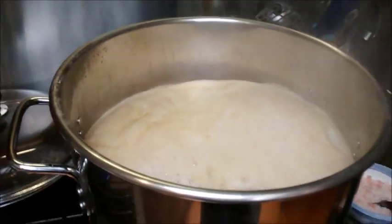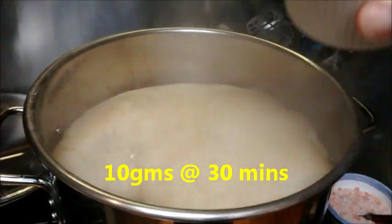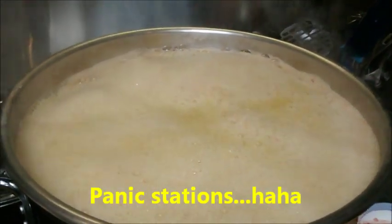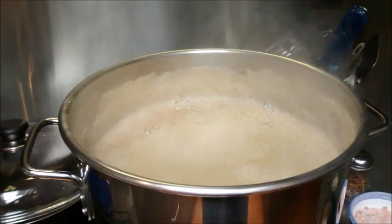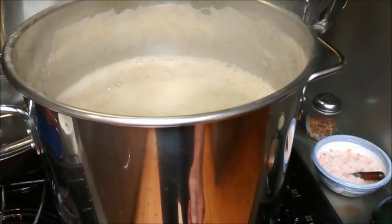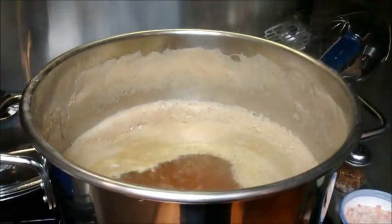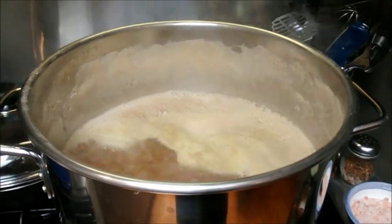Got the liquid up to the boil, so I'm just doing my first hop addition — this is 10 grams of Simcoe. Whoa — I thought it was going to boil over straight away! The joys of filming with one hand and holding something in the other. Looks like it's under control. We'll come back when we do the next additions.